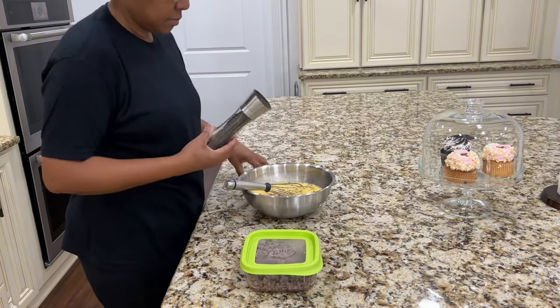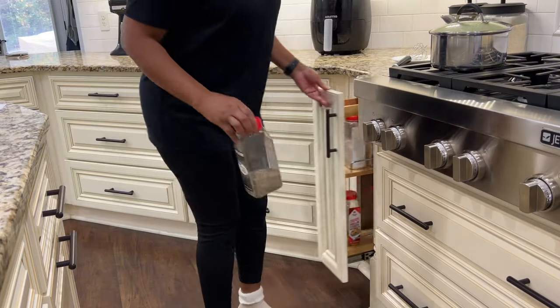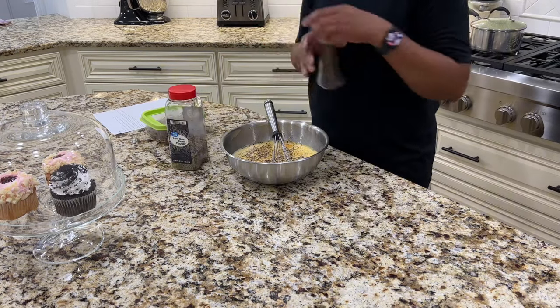I know it seems overkill to use cracked pepper and ground pepper, but there is a difference. The cracked pepper adds texture to your food while the ground offers no texture at all. Also, the cracked pepper is more potent, which in my opinion enhances the taste of the food.